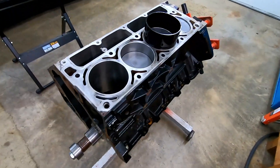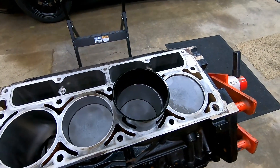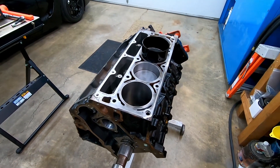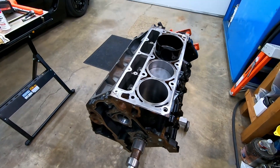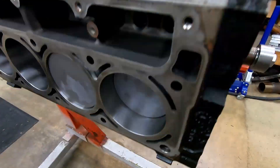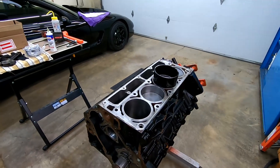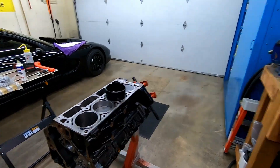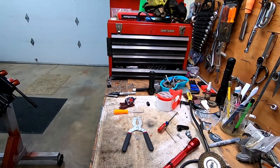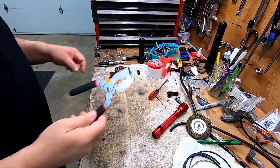Good morning everybody. Welcome to day two of the Idiot's Guide on how to put together an LS engine. On day two I'm going to go over assembling the piston and rods, putting the rings on, and then sticking it in the engine using a tapered ring compressor. I've already done seven of them, so maybe I'll look like a master pro putting these things together.